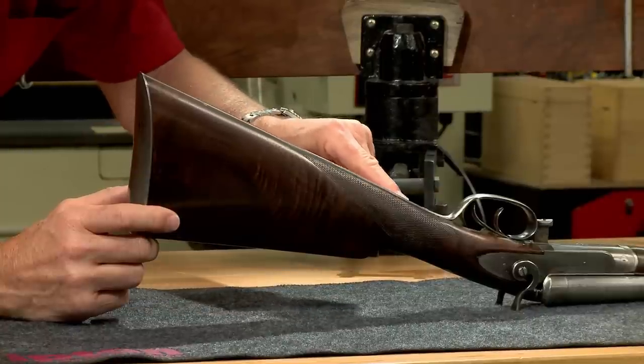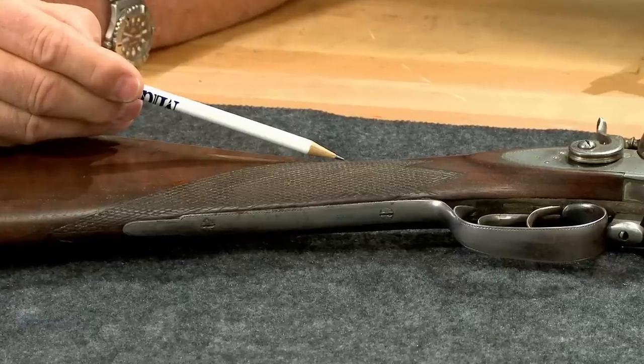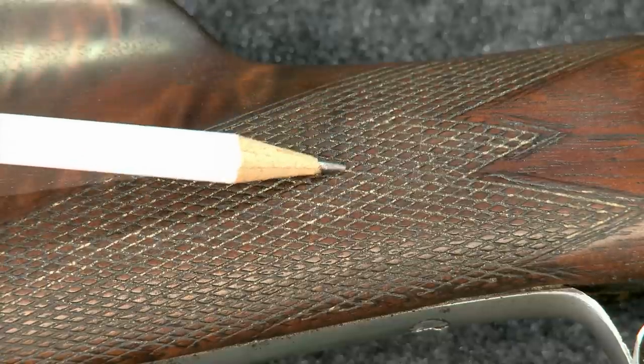The pattern starts at the guard and continues over the top. It's also flat-topped, which means the diamonds aren't pointed but are defined by the crossing lines.